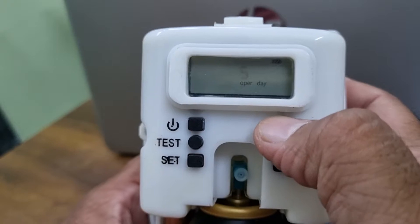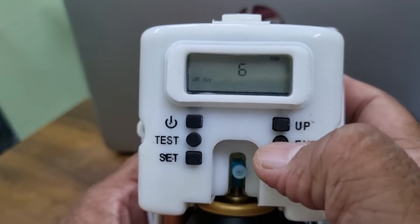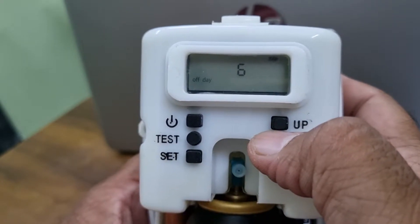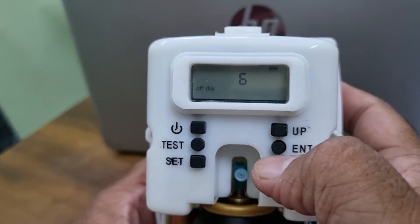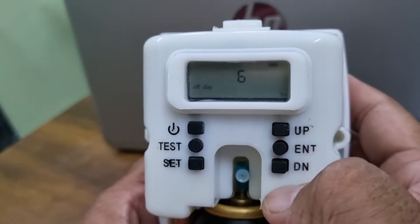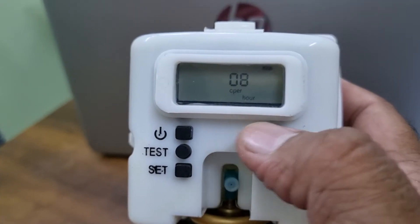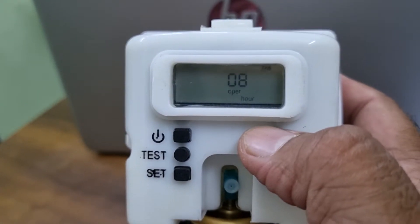Now it is asking operation days — do you want five days, six days, or seven days per week? If you select six days it will ask for the off day. You need to tell the dispenser when you want it in off mode. We are putting it on Sunday off.